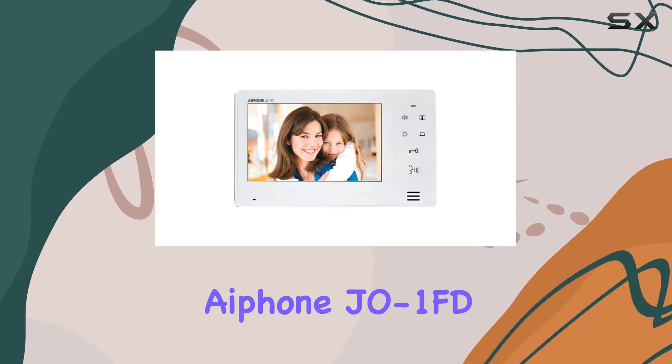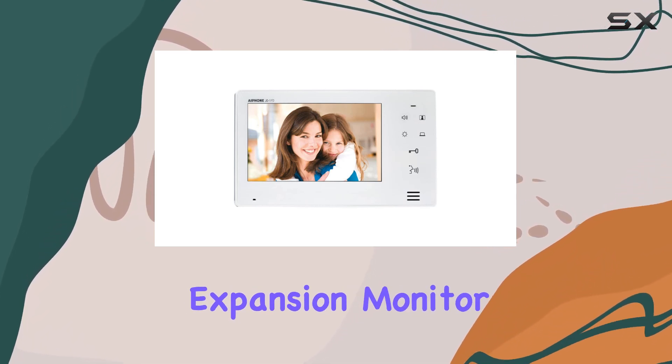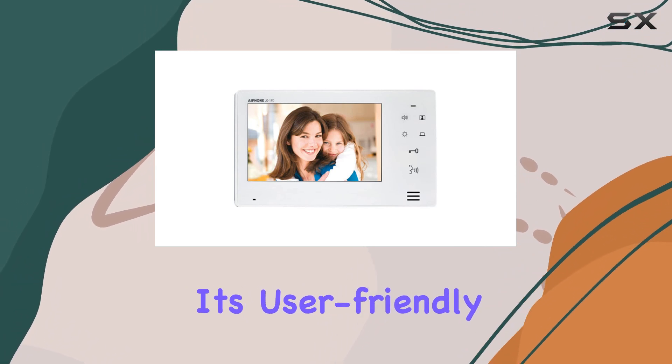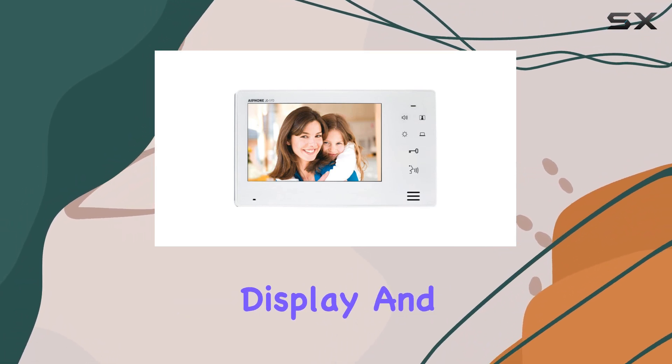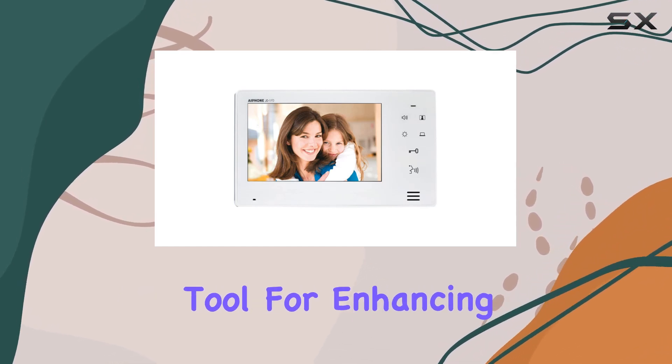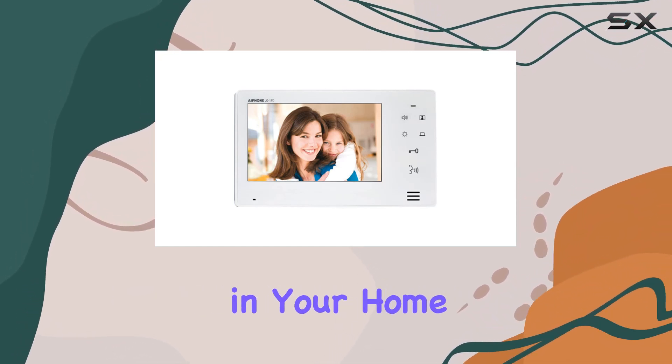In summary, the IPhone JEO 1FD expansion monitor is an outstanding addition to the JEO Series intercom system. Its user-friendly design, high-quality display, and versatile communication options make it an invaluable tool for enhancing security and convenience in your home or office.